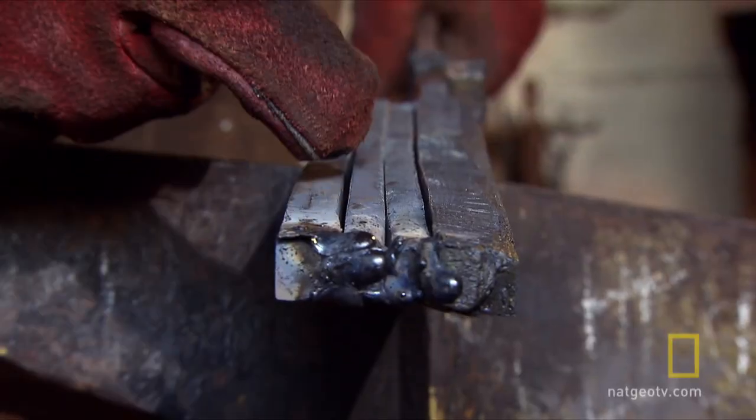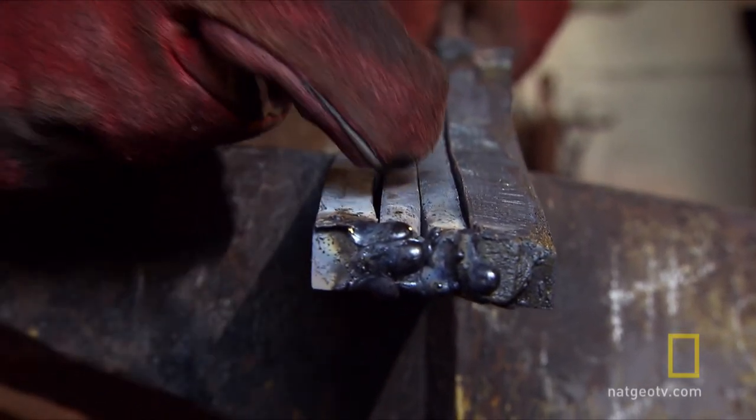Owen then joins all the sections at the ends. They're acting in a very complex engineering way, which, considering this is how the Saxons made their blades, is quite amazing.